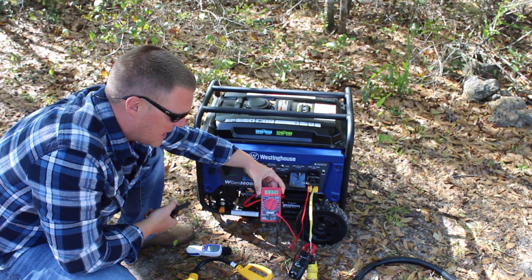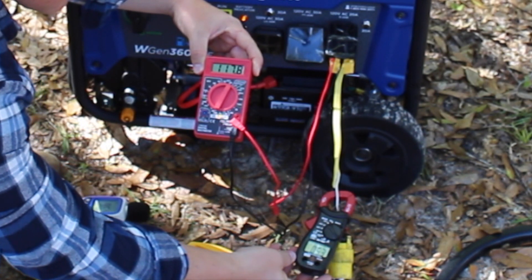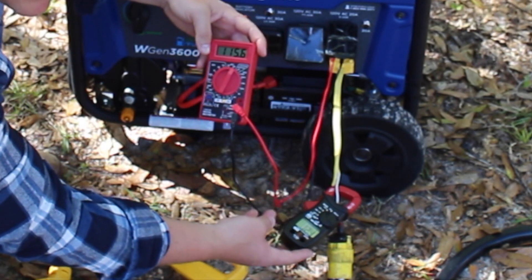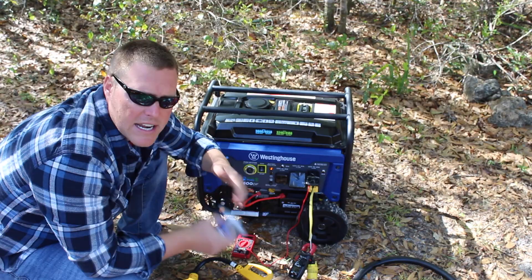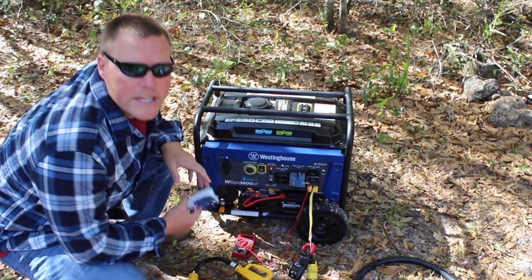Watch the voltage — we've come back to 117 volts. Run the microwave again: drops down to 115 volts and stays there with the microwave engaged — 12.5 amps and 93 decibels. Going inside for a reading: you can hear it rev up. Sitting where we'd normally sit: 47 to 48 decibels — about 9 to 10 decibels louder than ambient.